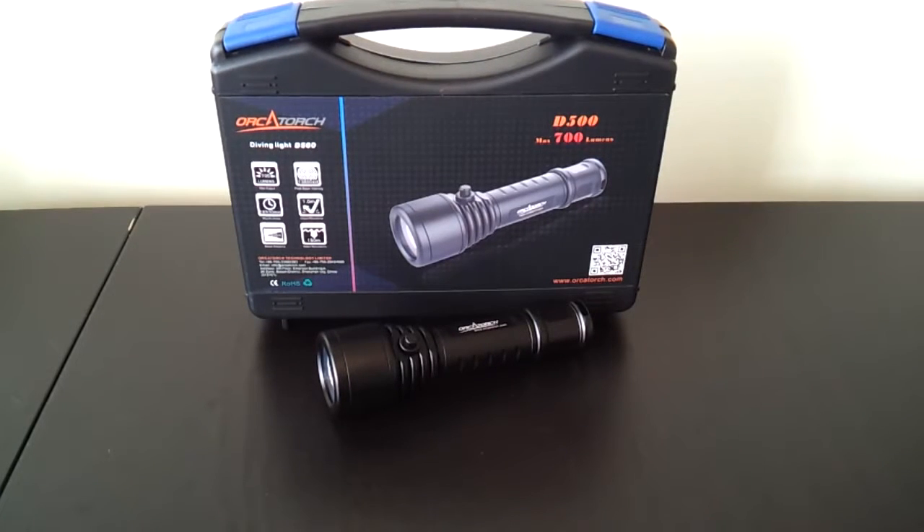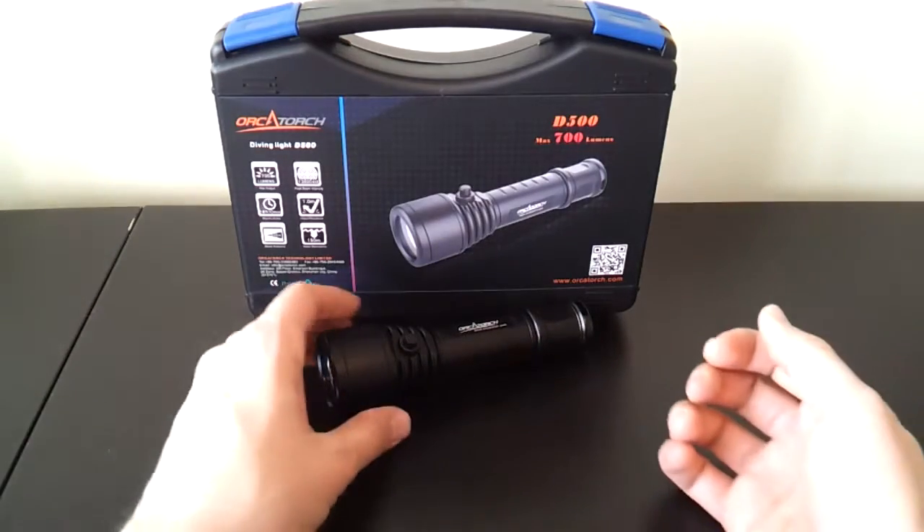Greetings. This is another video overview by the Flashlight Reviewer Selfbuilt. Today I'm looking at something a little bit different. It's a diving light from OrcaTorch, which is a new manufacturer. They used to be known under the name Brinty, or Brint — not sure how you pronounce that — but they're now called OrcaTorch. This is one of their first models, the D500, which is a diving flashlight.